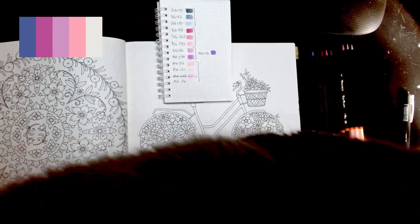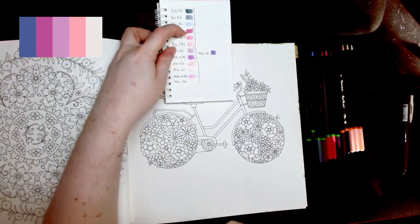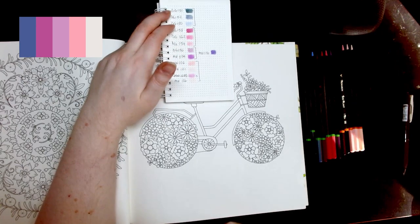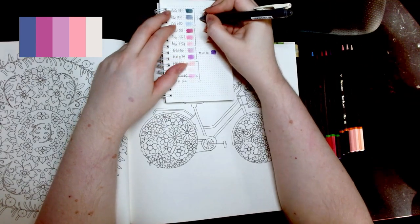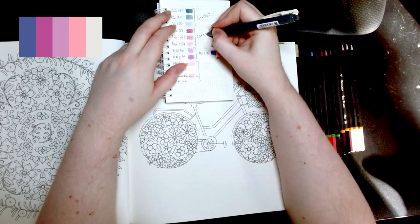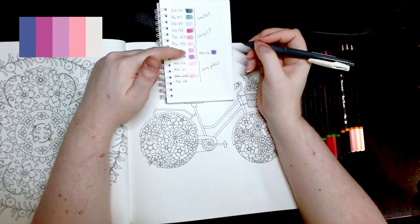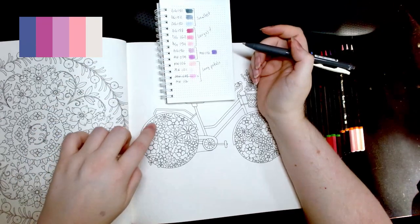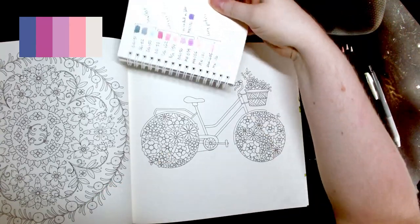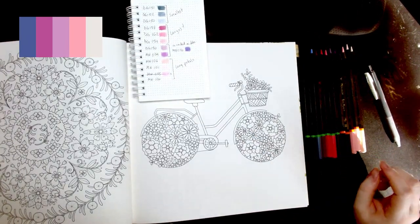I always feel like big flowers have to be pink or something. I'm tempted to make the big flowers the darker pink, so I might make the small flowers the blue. These are a Black Widow, Dragon, and Monarch set — the only two sets I have for that. I haven't picked up any of the other sets yet.